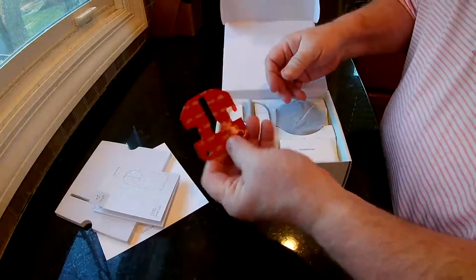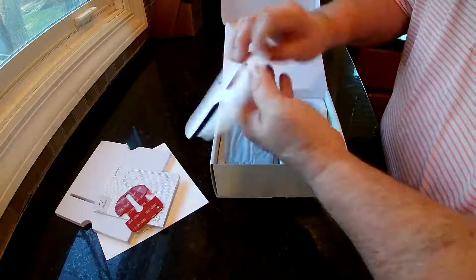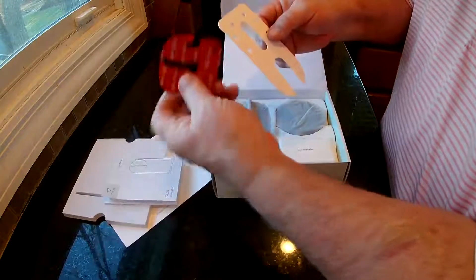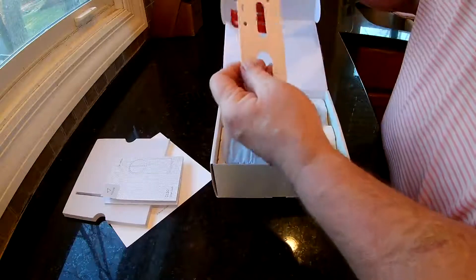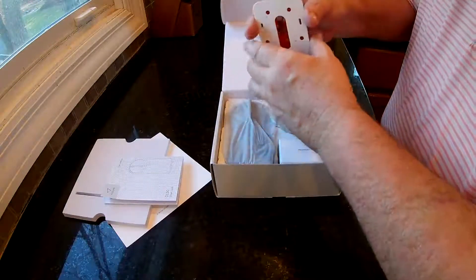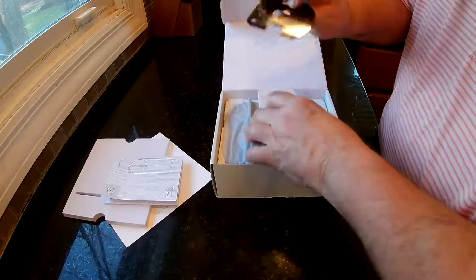They do give you the 3M tape. They give you a little piece that goes on your current lock to measure where this goes. So this goes down to the bottom of your lock, and over top the knob, and then this goes up here. You want to make sure that it's going to not only fit and work, but it's in the right spot before you take this tape off.